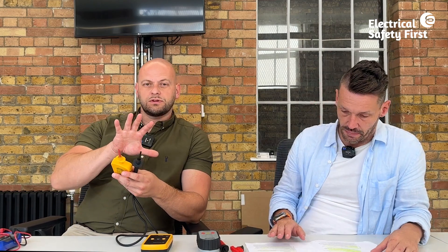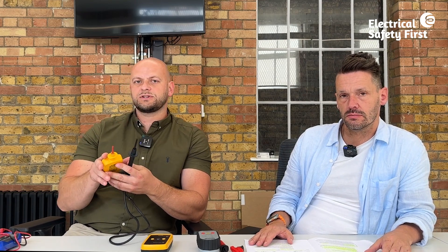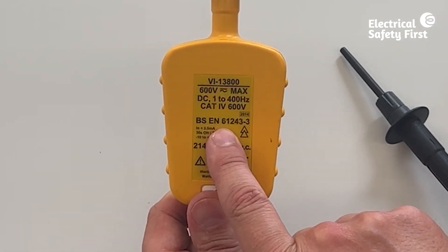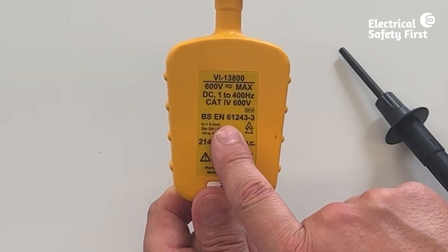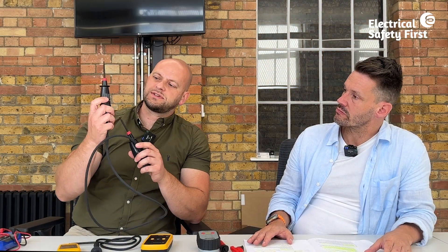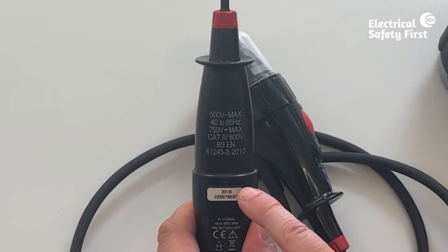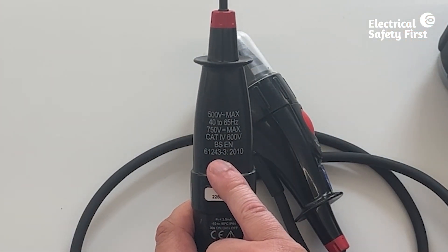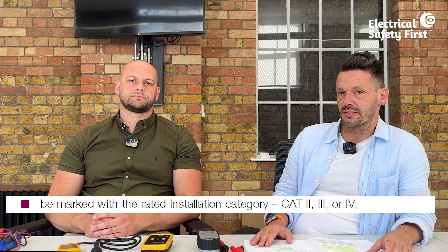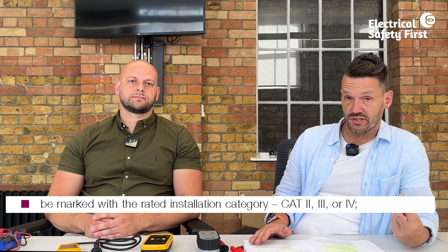That information should be clearly visible on the equipment itself. On the back of this device we can see the BS number, which matches the standard just mentioned. On this two-pole indicator the same thing — it's got a category rating and a BS number. If there's nothing printed on it, we shouldn't be using it.